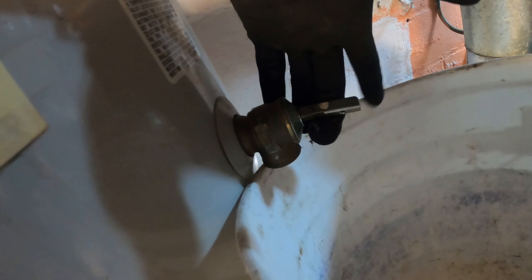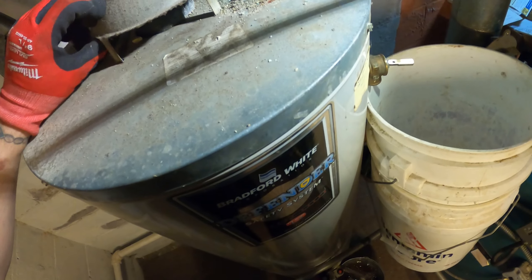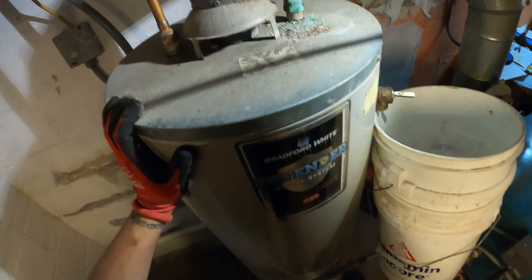Here's your relief valve – I took off the pipe to it, and if you push this up like I have it now, it allows air and helps it drain a little faster. While we're draining, I'm going to take a few things apart like this little duct work and maybe I can disconnect the gas line, and that's about it until this finishes draining.